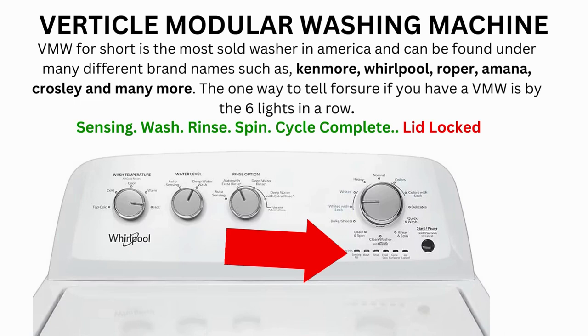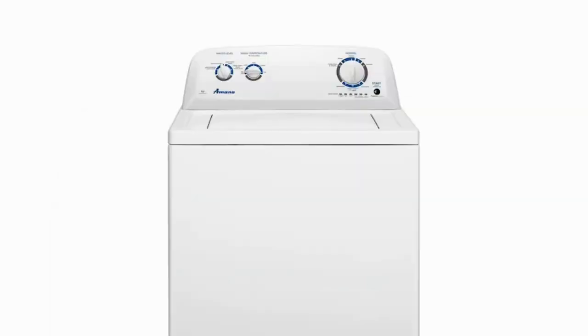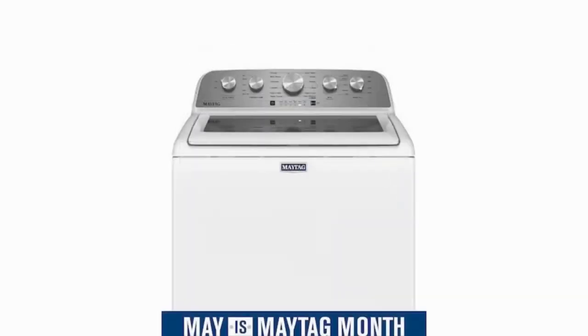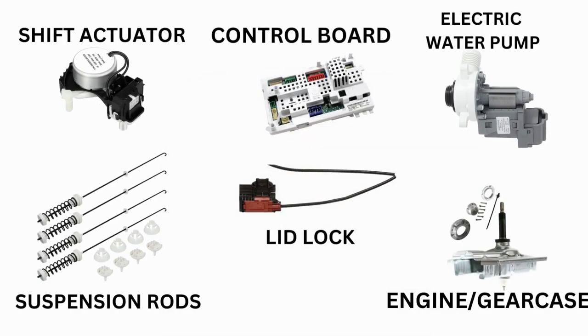Hello. In this video, the washing machine you see may look different than yours — never mind that. If you have 6 cycle lights in a row under the control knob, then this repair guide will work for your washer as well. This washer comes in many different styles and brands such as Whirlpool, Maytag, Amana, Roper, and many more. The best way to tell if you have one is by the lights. This type of washer is called a vertical modular washer, and it is the most sold washer in America.